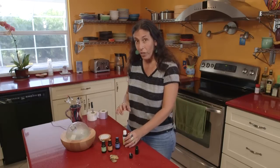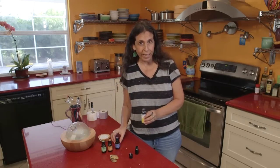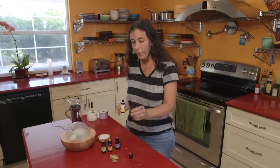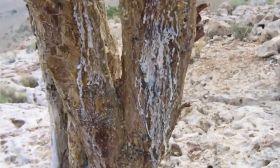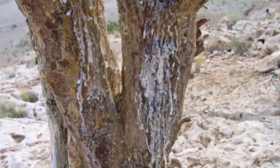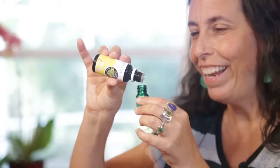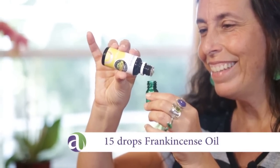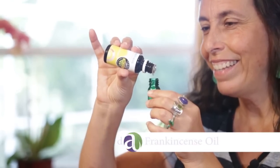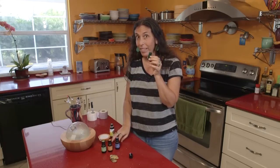We'll start with the frankincense. This is a very simple blend — all you're doing is just adding the drops undiluted right into the little orifice reducer bottle. So we start with 15 drops of frankincense. It smells so good. I've made this blend many times, so I know it's going to smell incredible.